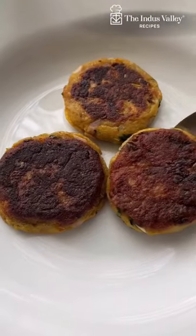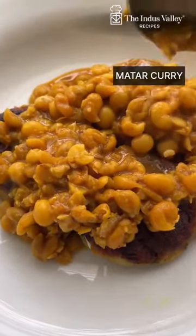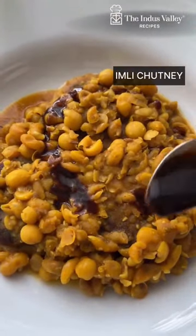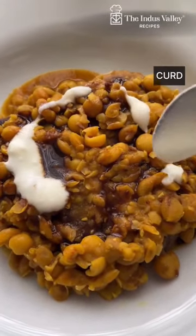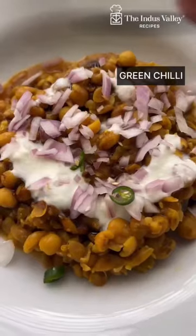Add minted curry on top and garnish with tamarind chutney, curd, onion, green chili, nylon sev, coriander leaves, pomegranate, and roasted cumin powder. Enjoy the goodness of this nourishing chaat with every bite with your friends.